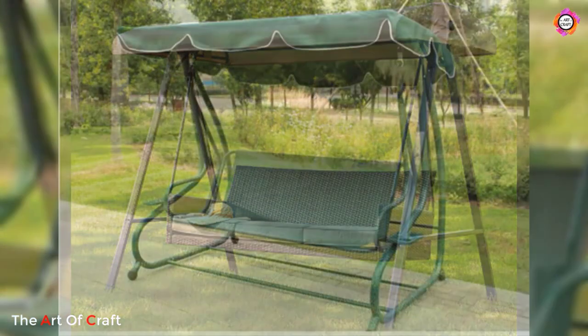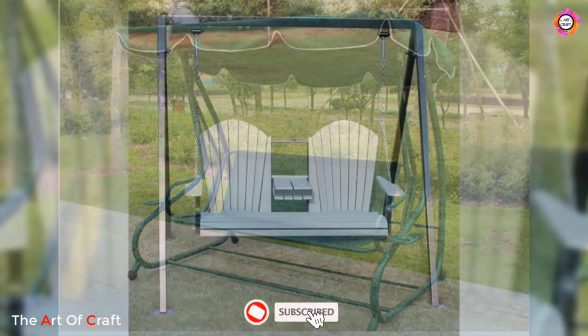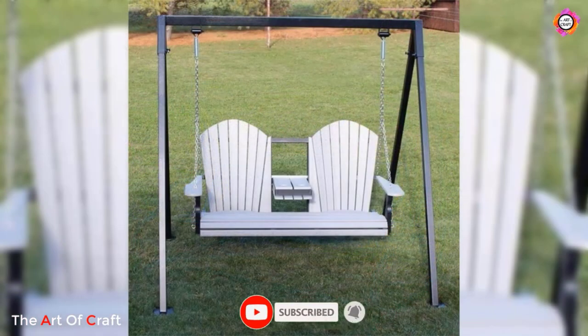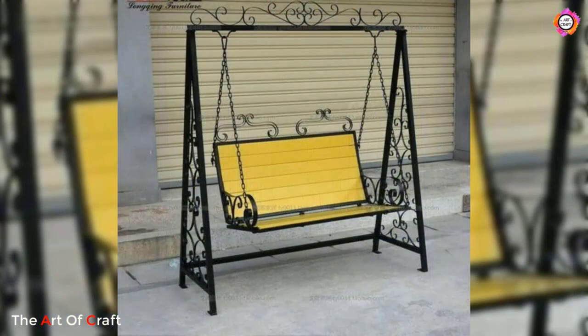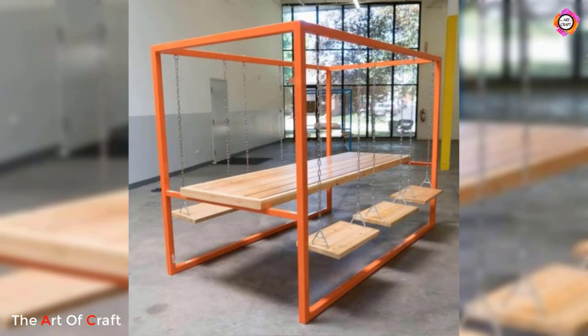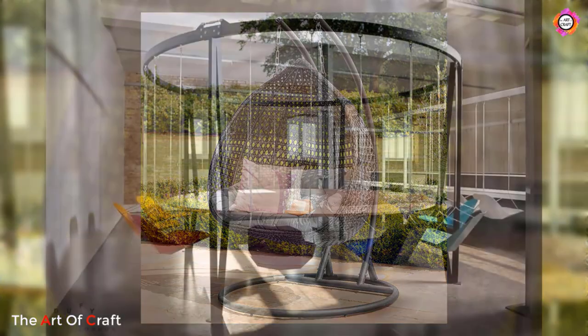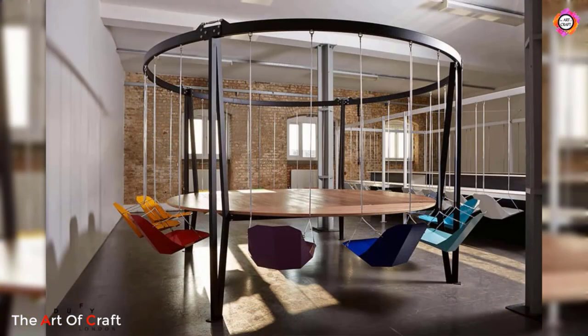Metal swings come in various designs and styles to suit different preferences and aesthetics. From classic simple designs to more elaborate and decorative options, there is a metal swing for every taste and garden. Some swings feature intricate patterns or artistic elements on the backrest and armrests, adding an elegant touch to your outdoor decor.